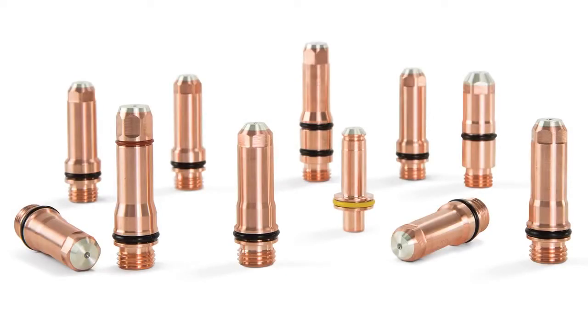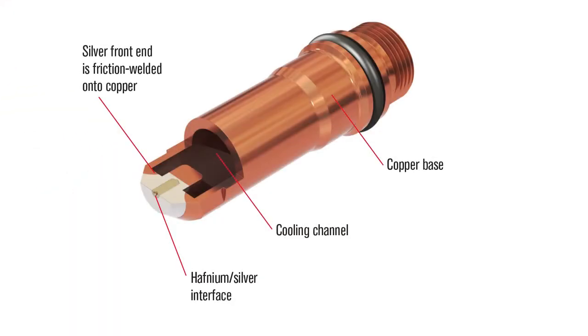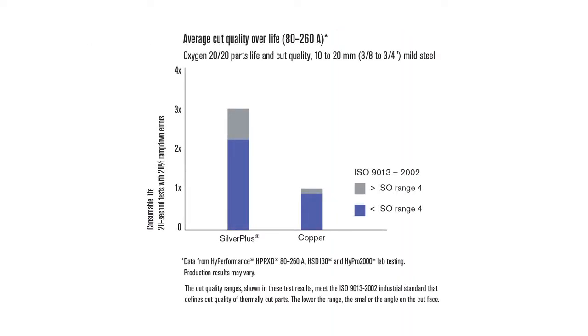Today I'd like to share a little bit of information about our unique Silver Plus electrode technology and how it can help your company reduce operating costs. Silver Plus electrodes typically provide twice the electrode and nozzle life compared to all copper electrodes. This video will highlight the differences in the way silver and copper electrodes wear.